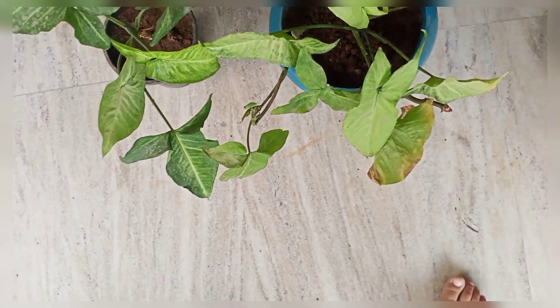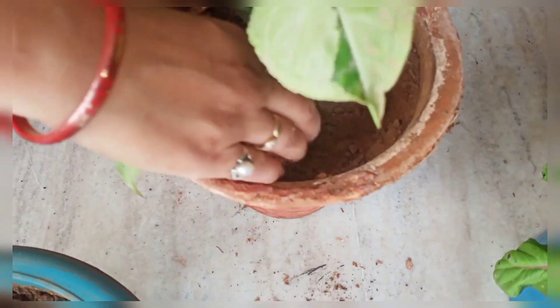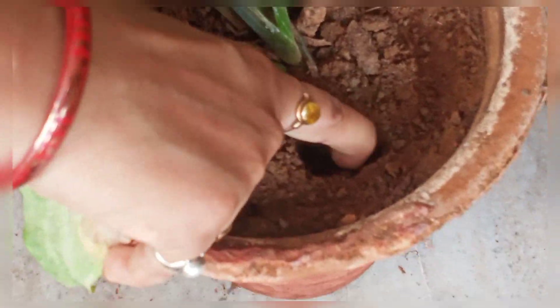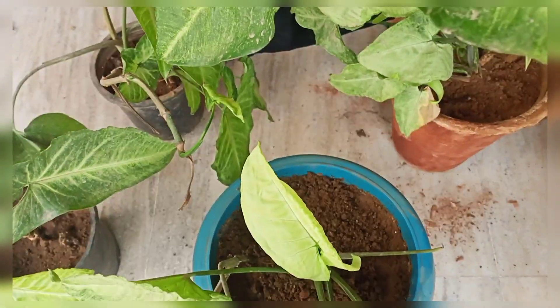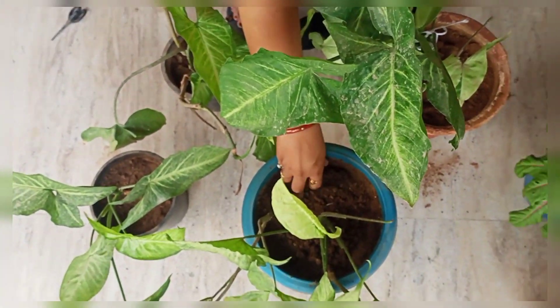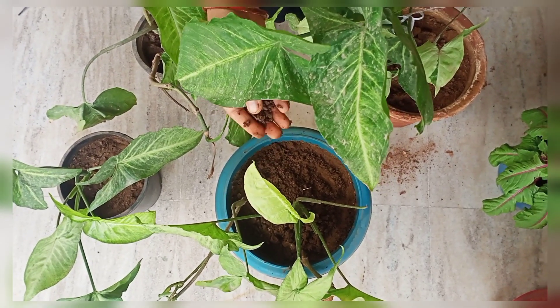Check if the soil is hard and dry before watering. You can check it like this — if the top soil is dry, then water it. You can plant using garden soil, river sand, and compost in it.